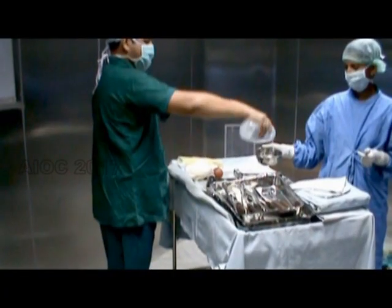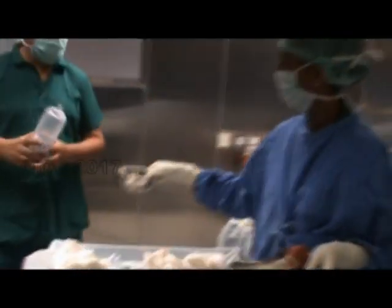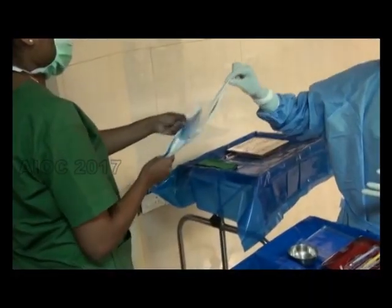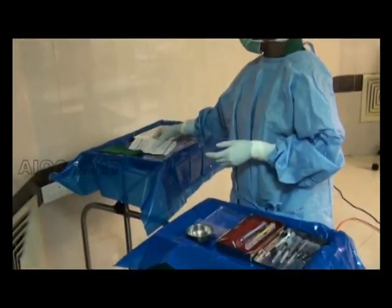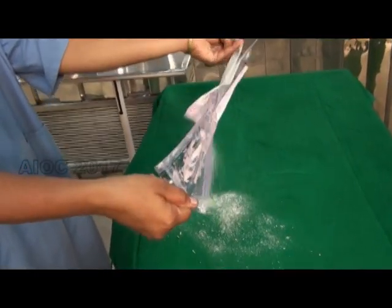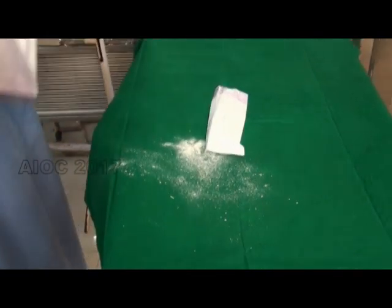Whenever a surgical item is introduced into the surgical field, it should not cross the field — it should be collected outside the field. To demonstrate the need for collecting outside, powder is placed on the pouch and the pouch is opened; you can see the powder dropping onto the surgical field if done incorrectly.